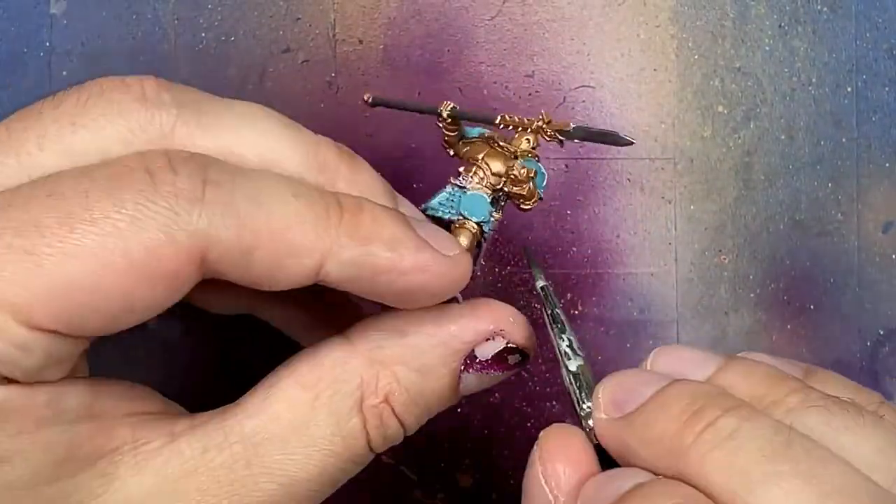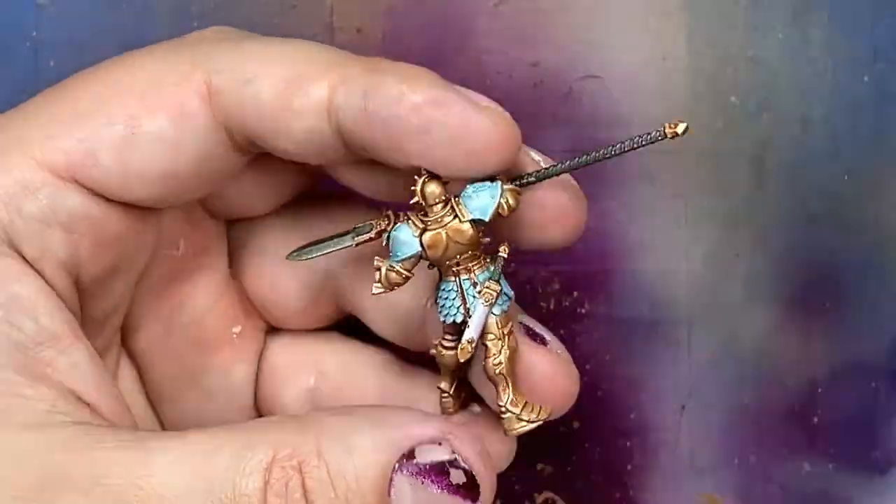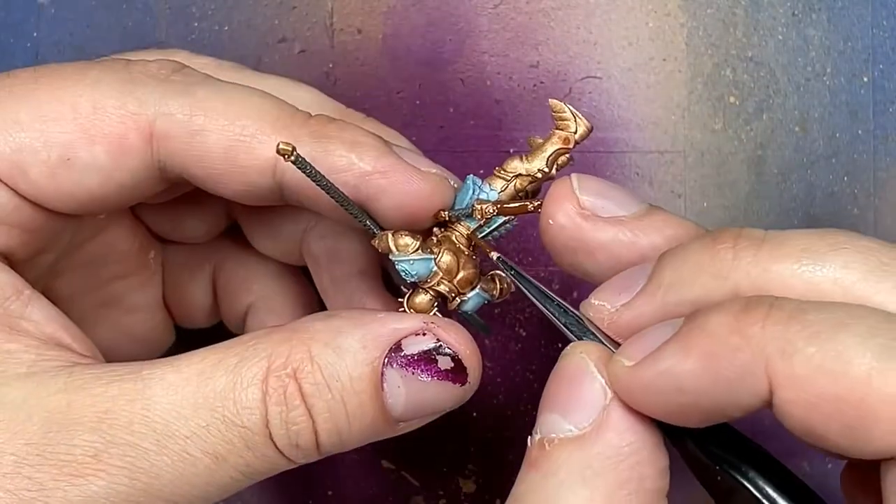I also mixed in a little bit of carbon black to make it dark. Then with Mournfang Brown, I paint all the leather straps, leather belts, and scabbards — and also the joints between the metal pieces as a leather color.